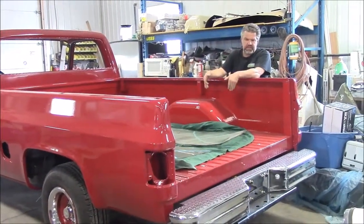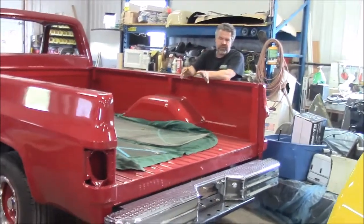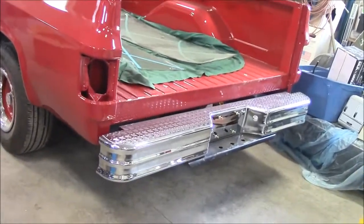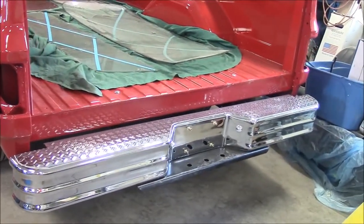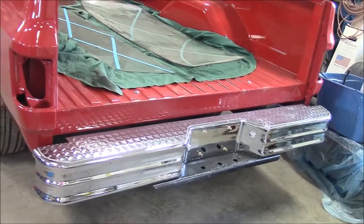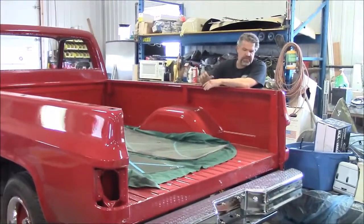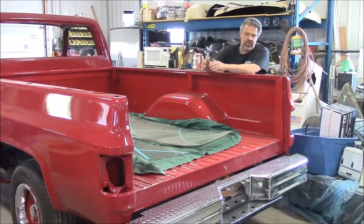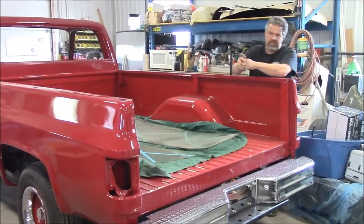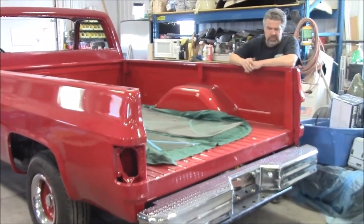So with the bed in place, our client wanted to upgrade the back bumper. The factory bumper that the truck came with, our client found to be a little bit on the boring side. He always wanted to have that checker plate look with a high polish chrome and a step up to make it easier for loading and unloading the truck. So we've now installed it — this is a complete rear bumper kit that we got from one of our suppliers.